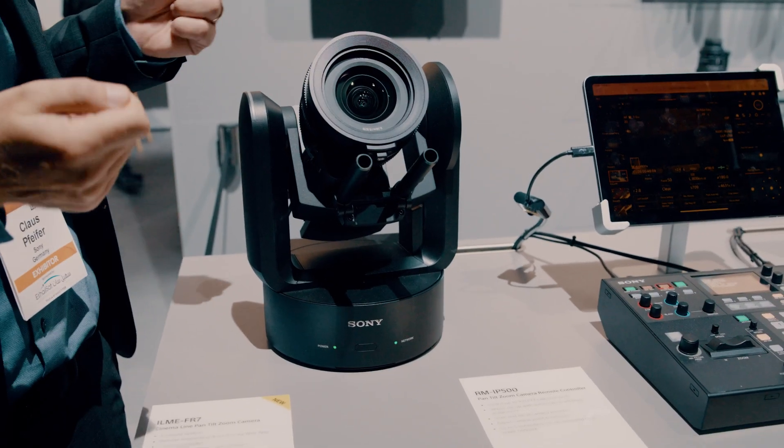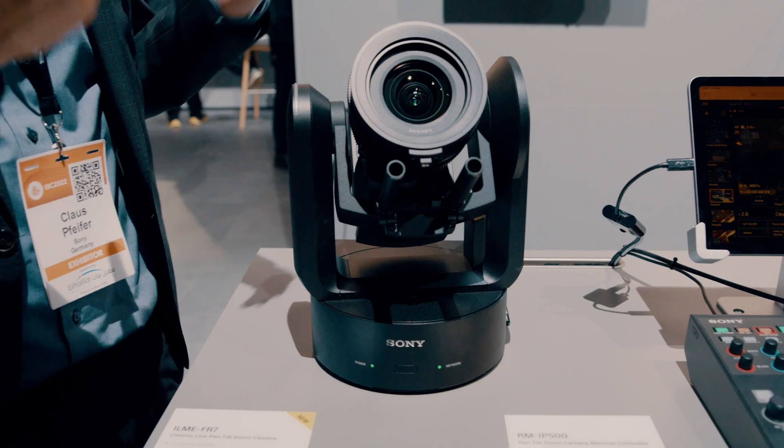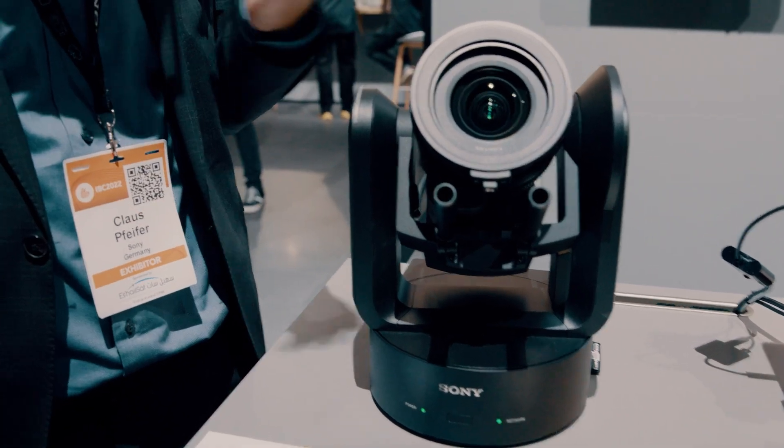From a continuity perspective, using all these different types of cameras together is basically quite seamless. You can use the same lens on the FX6 also on the FR7. It's also the first pan-tilt zoom camera that records internally — not only for live production but also internal recording, using the same file format as the FX6. Built-in ND filters can be controlled remotely.